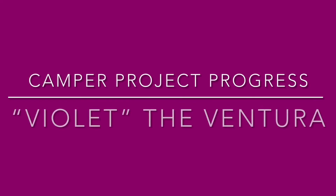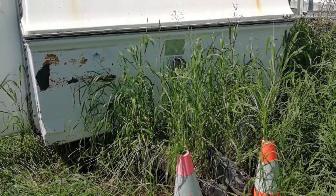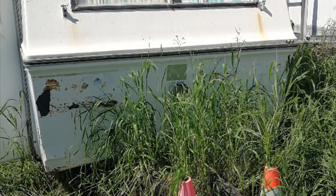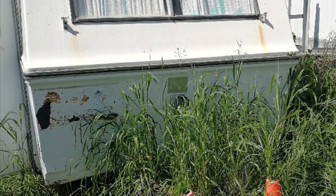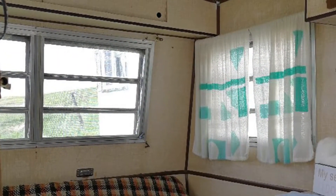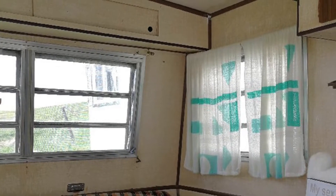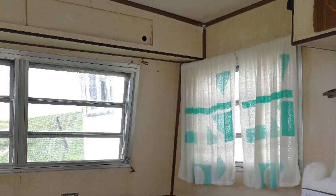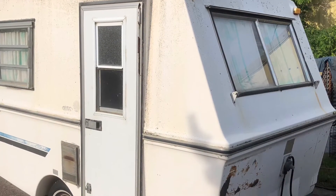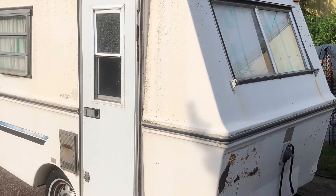Welcome to my camper project progress. My camper is Violet and she is a 1976 Ventura. This is where she was parked — she was parked for about three years without being used. This is the inside the day I brought her home; she had a lot of water damage but I knew I wanted to rip her down to bare bones and do a full renovation.